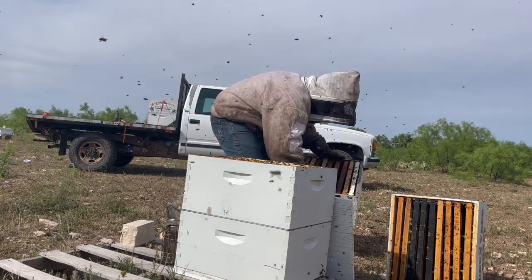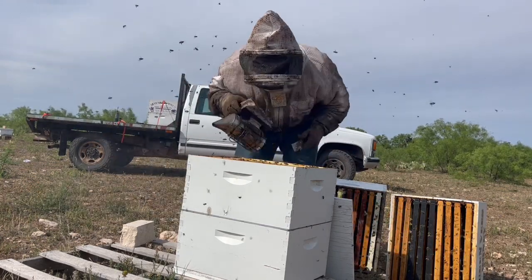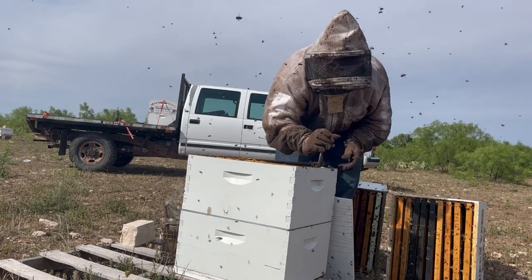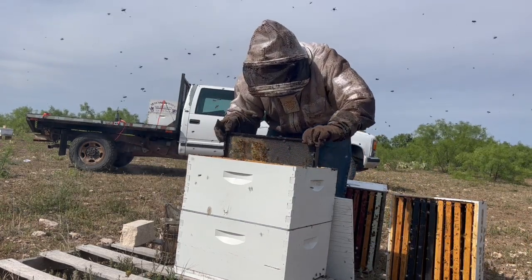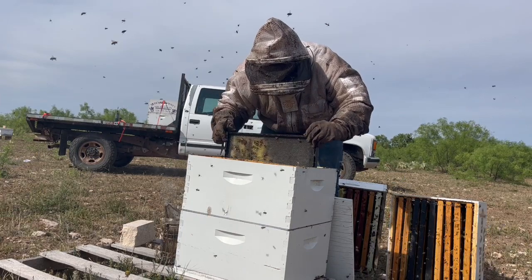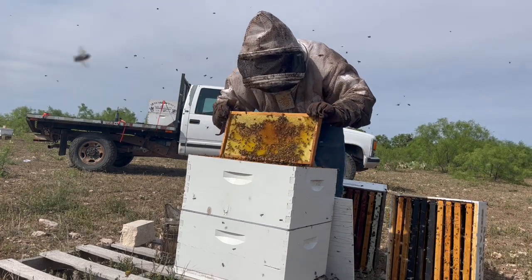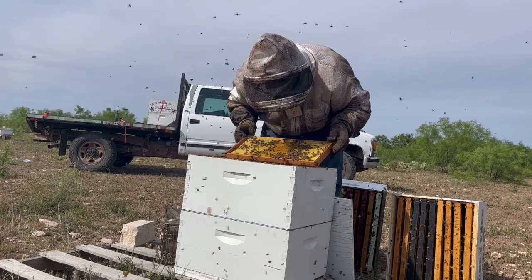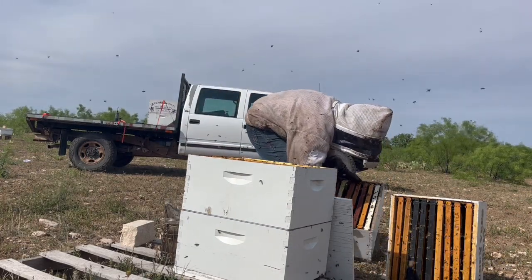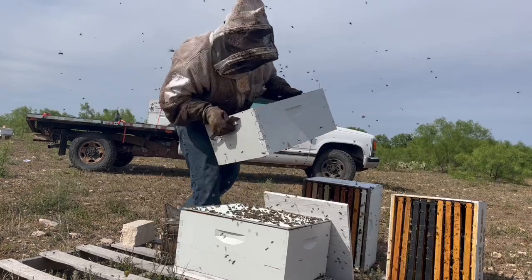Don't really have too much time to go into it. This one has 10 frames because it had some empty, undrawn foundation. They've been drawing it out — not the best, but they've got some better on this side with some capped honey down here. They're capping right there but still have empty spots. They've got plenty of room to fill these three deeps up, so I'm not going to mess with them. I could look at the brood nest real quick — I haven't really looked at them, so I don't know if they've swarmed or not.